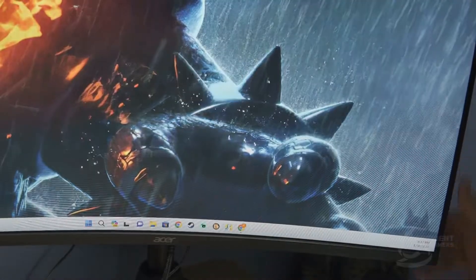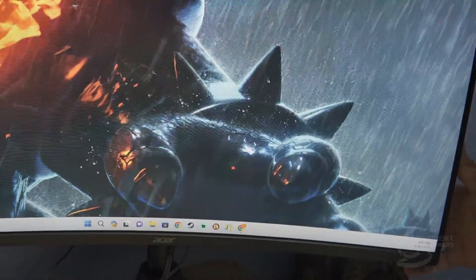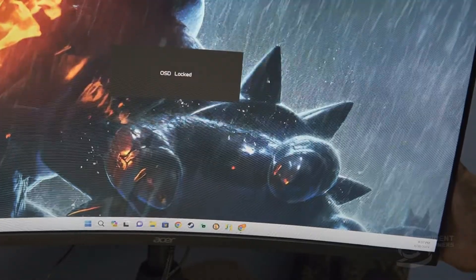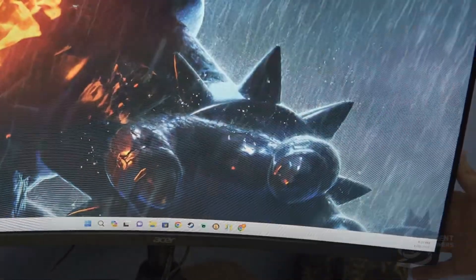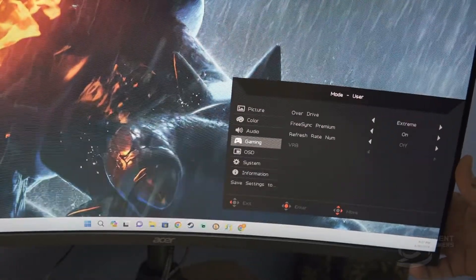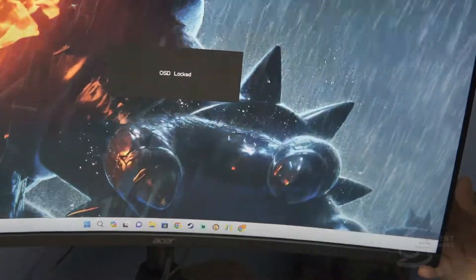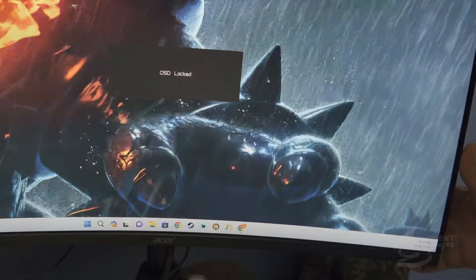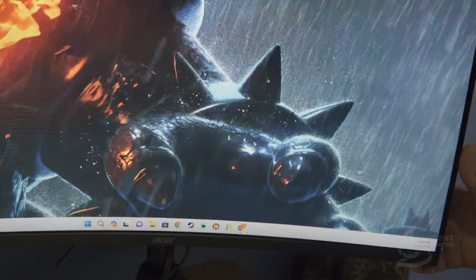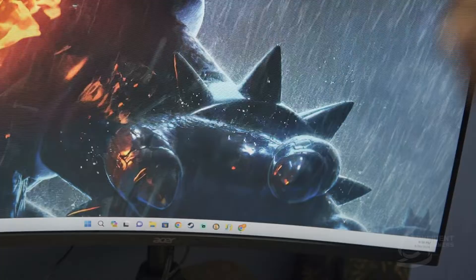It is locked. Now, in order to unlock this screen for this monitor, when the message is up, on the menu knob you actually hold it to the right for about five to ten seconds and it unlocks. So now it's unlocked. Let's do it again — OSD, down to OSD lock, turn it on. It says OSD locked right there, can't do anything with the menu. Again, the menu knob on the back — click and hold it to the right and it unlocks.